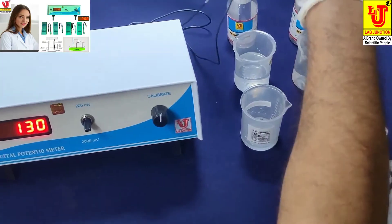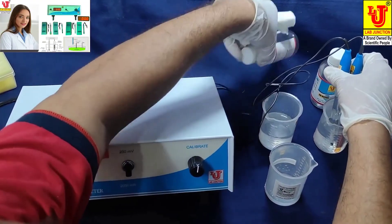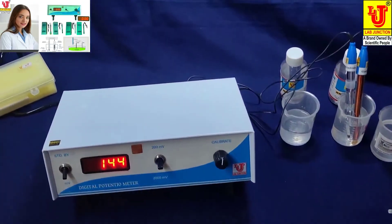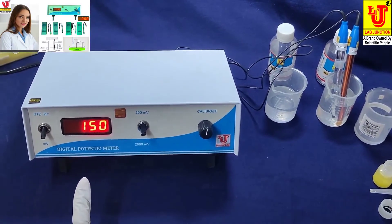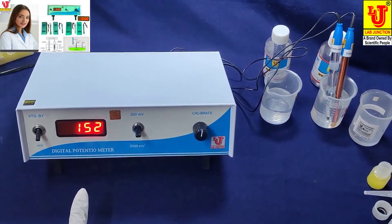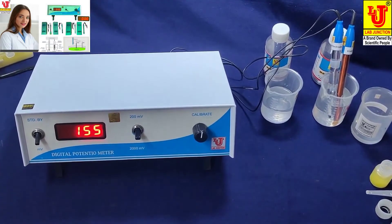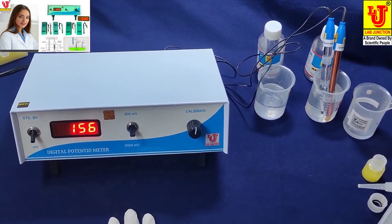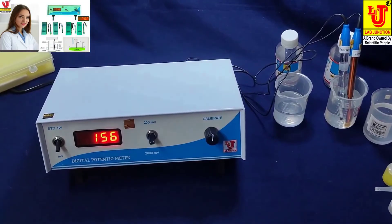Now I am cross-checking with pH buffer solution 4 pH to verify calibration. This is calibrated. As I mentioned, pH buffer solution 4 pH should read 140 to 200 millivolts. If your reading in 4 pH buffer is about 140 millivolts, your instrument is calibrated and ready for use.